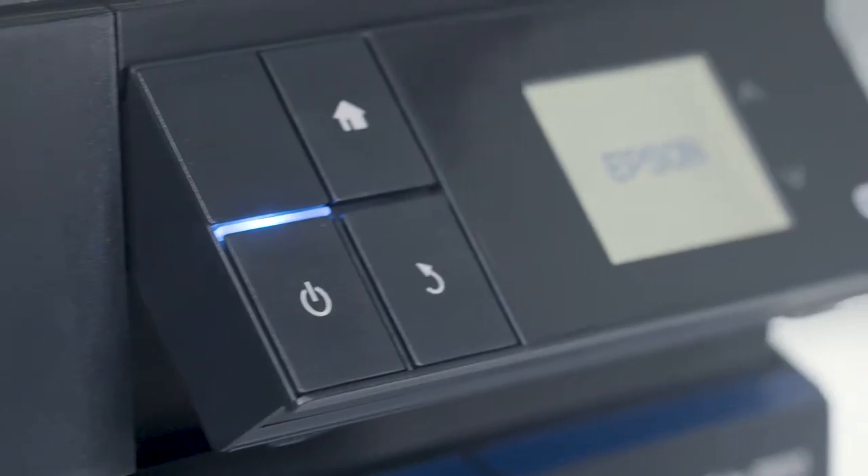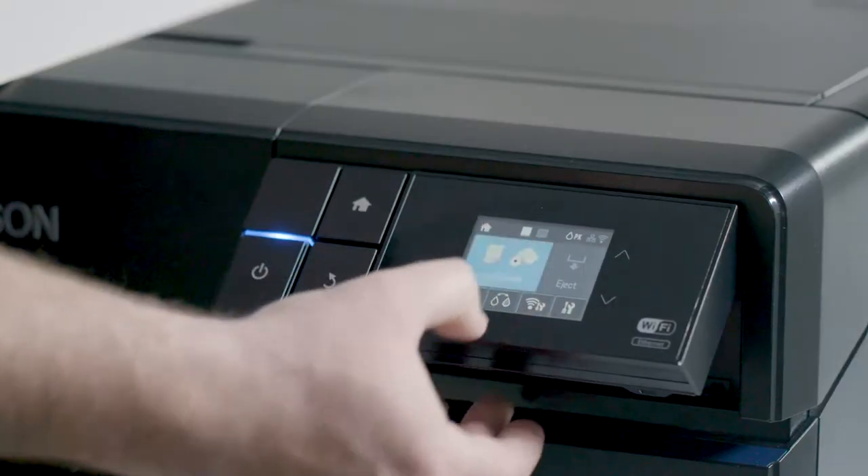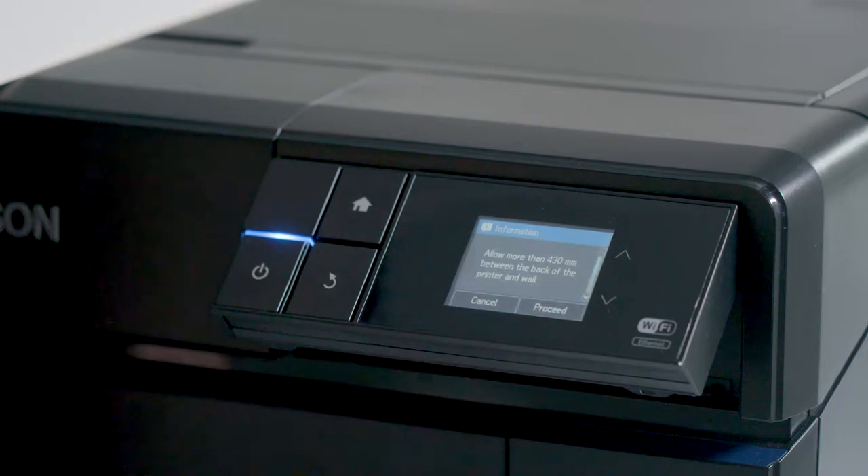The P800 offers easy operation thanks to a large 2.7-inch color touch panel. It guides users through how to load different media types and enables them to easily switch between these before printing.